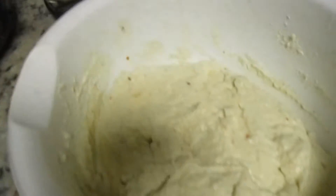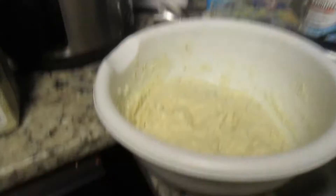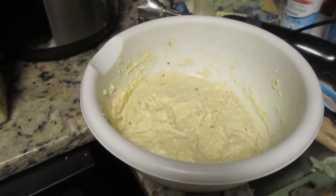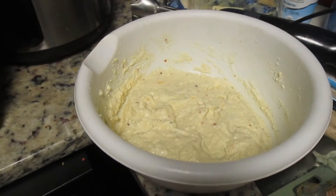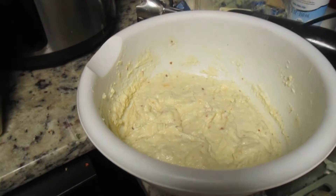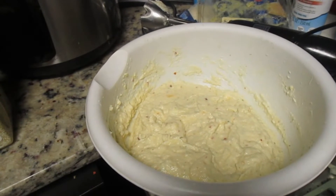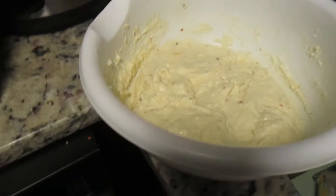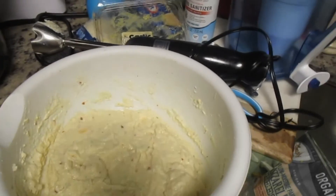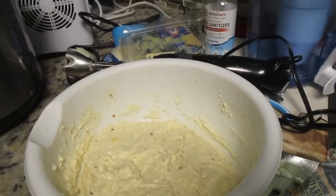I'm going to take some of the cauliflower mash, heat up my piece of baked chicken, and have a little salad on the side — that's going to be my one meal a day. Did I mention I will be doing one meal a day during my 14-day cleanse? Talk to you soon, bye bye!